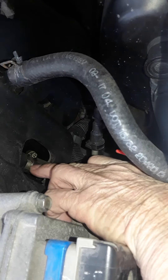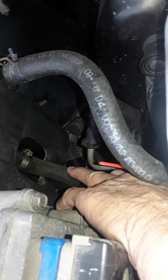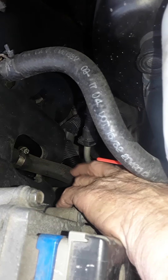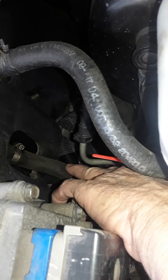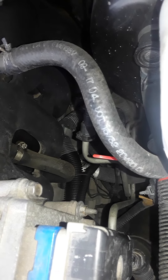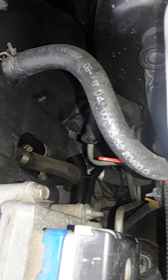If you take that off and wiggle this hose down — leave it on here, don't take it off here — put a good healthy dose of either Berryman's B12 Chem Tool or any other carburetor cleaner spray in here. Leave it sit for a while; a couple hours would be good, half an hour for sure.